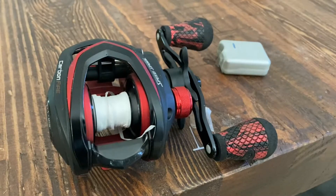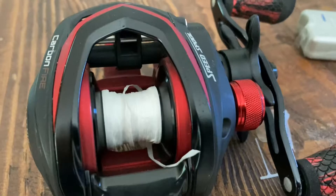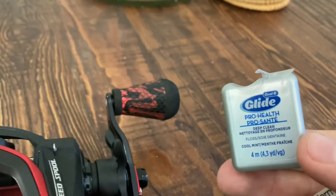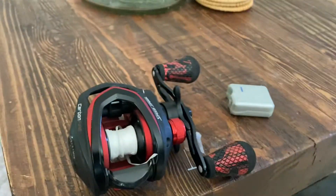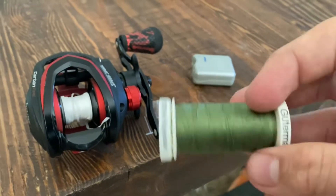What is up guys, welcome back to another episode of AshtonBaston. Today we're going to be attempting to catch fish with a baitcaster, but the line has to be sewing string and dental floss. As you can see right here, we have the base layer of line done with the Glide Pro health dental floss, and now we're going to add the rest of the spool with green sewing string.